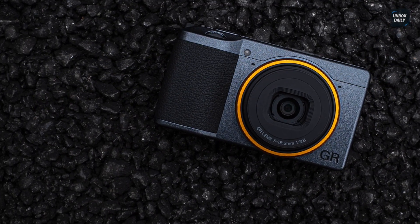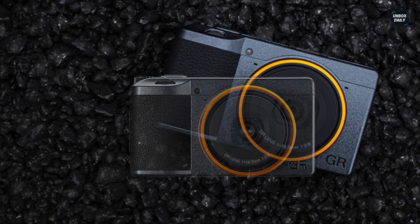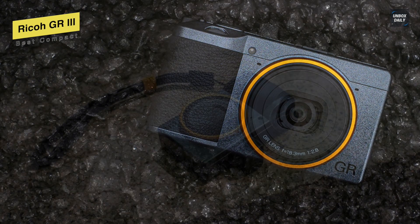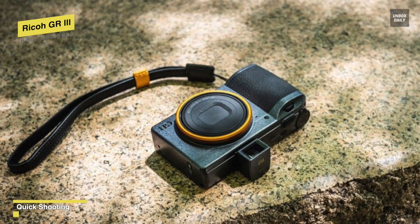Next is the Ricoh GR3. This Ricoh GR3 is a remarkably compact APS-C camera with a fixed prime lens and minimalist design aimed at street photographers. By owning this, you will get excellent overall image quality and great dynamic range to bring out a wider range of detail in landscape shots.